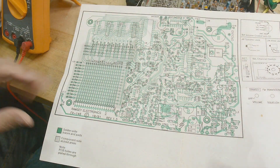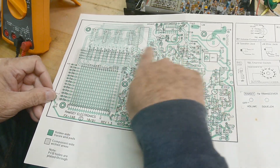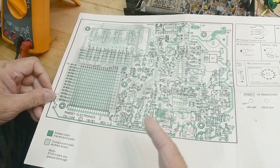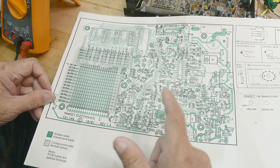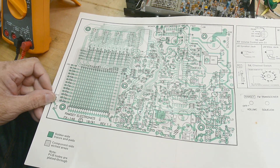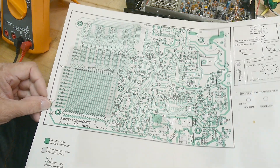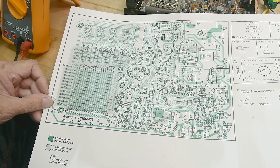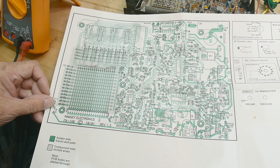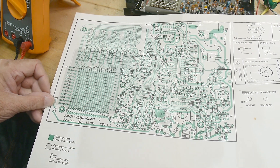Now we have some really good tools. We have this lovely big document here — that's the PCB layout and all the component locations. There is a silkscreen on the board, but sometimes it's a little hard to see and the components aren't necessarily right next to one another on the board. So this would be good for finding things. It is a double-sided plated-through-hole board.